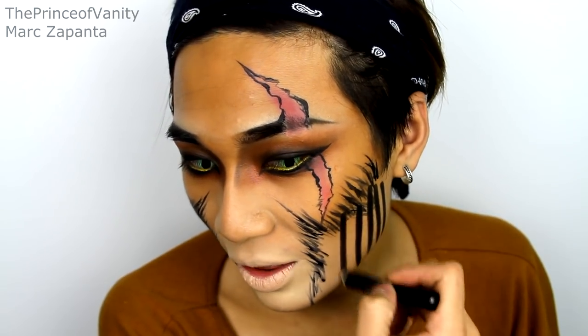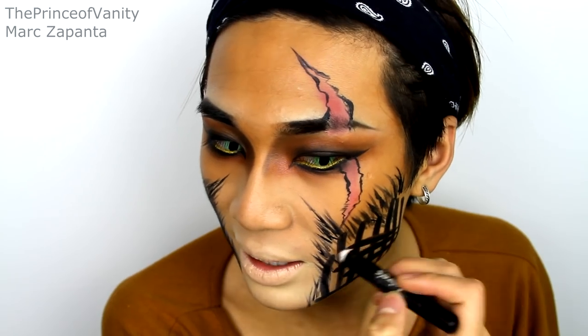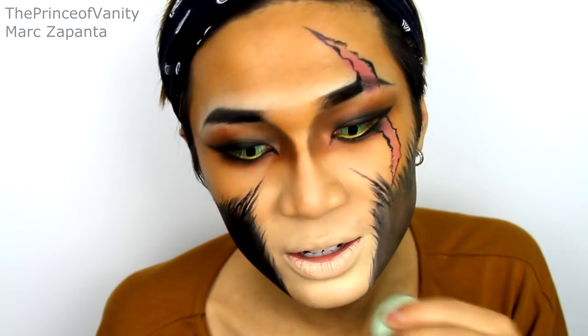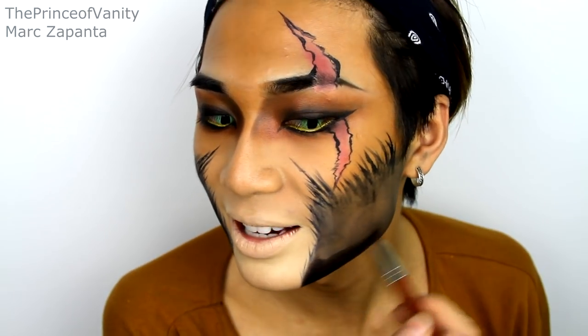Now I'm going in with the Klairs Jumbo Pencil in Black to fill in the nose area. You can blend that in using a sponge. This is just serving as a base, so I'm setting it with the Illamasqua eyeshadow in Obsidian.